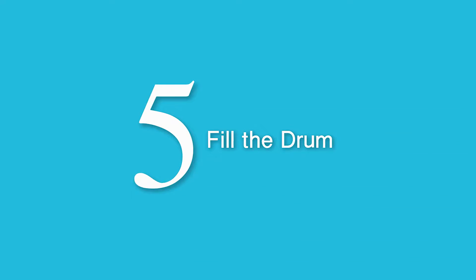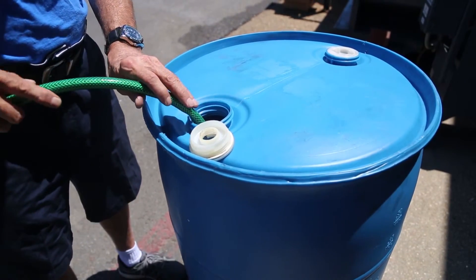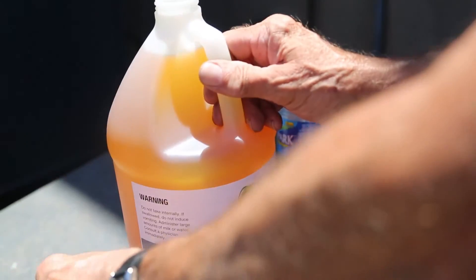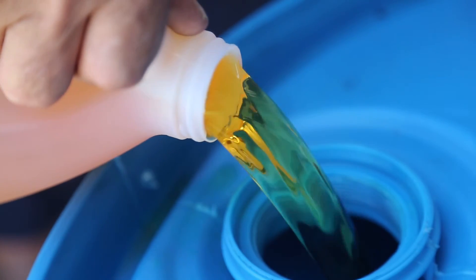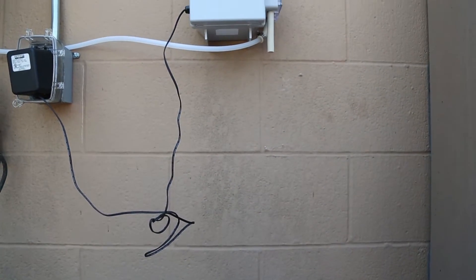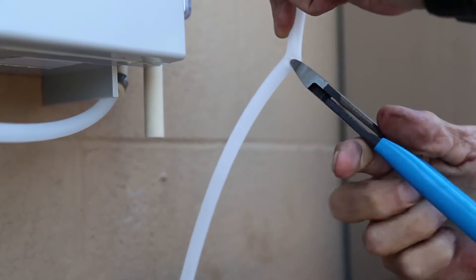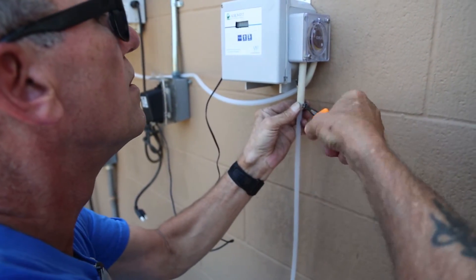Step 5: Fill the drum. Using your bung wrench, unscrew the 2 inch white cap that is closest to the AeroMist label. Drill a 1⅜ inch hole in the 2 inch white cap to allow the pickup tube to pass through with the connector attached. Fill the drum with the appropriate amount of water and AeroMist fluid — see the product label for mixing instructions. Note: put the water in first and the AeroMist fluid in last. After the drum is full, insert the unattached end of the hose through the 2 inch white cap from the outside end, then insert the hose into the threaded end of the pickup tube. Insert the pickup tube with hose into the drum and then screw on the 2 inch white cap.